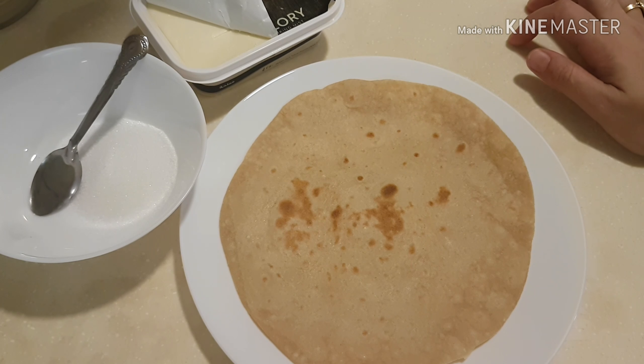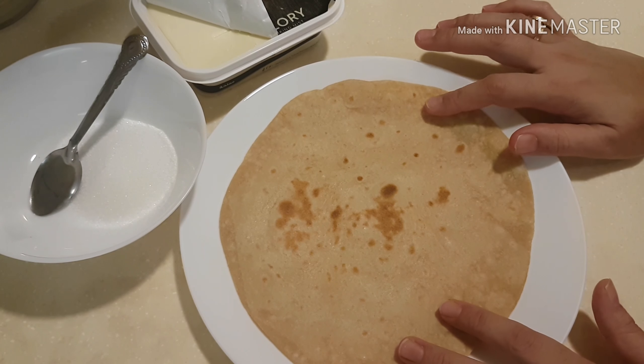Welcome to all my viewers, my beautiful sisters and friends. Today I am making a recipe for children, and I am going to show you what I am going to do for them.